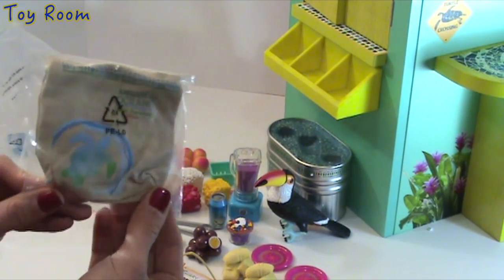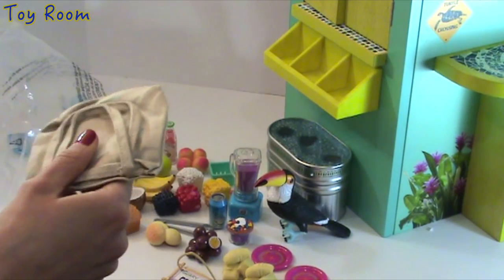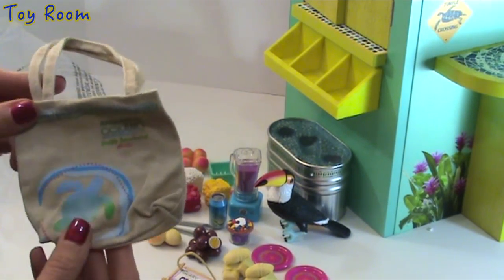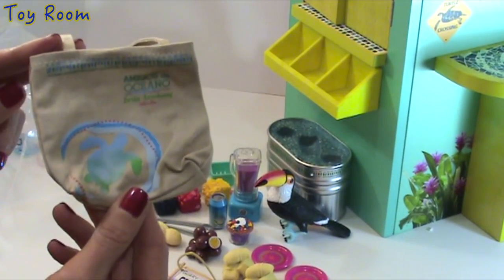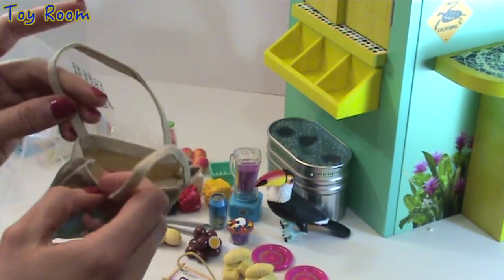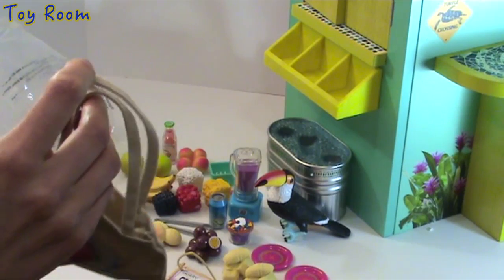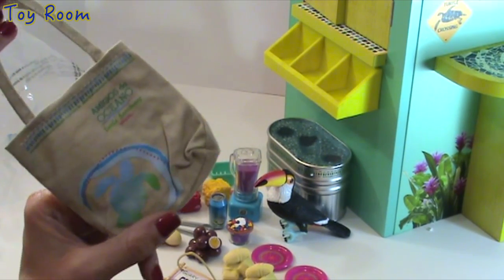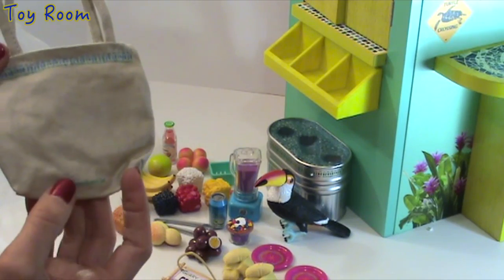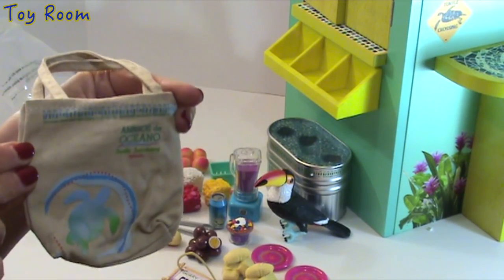The next item looks like a shopping bag. Opening it up — 'I'm as big as the ocean' — yes, it's a shopping bag with a sea turtle drawn on it, made of fabric. It has two handles so that Leah can carry it. On one side it has this collection design, and the back has the American Girl logo with some design at the bottom. Very cute.